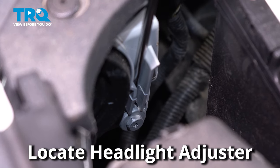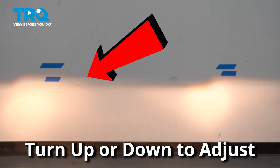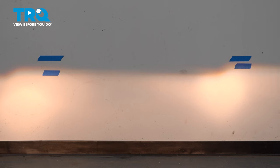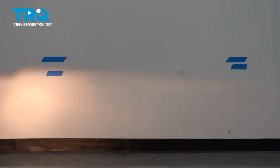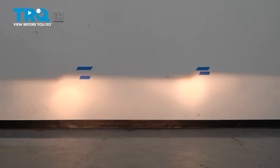It is easier to do this at night or in a dark area. Locating your headlight adjuster and using a Phillips-head screwdriver, turn your adjuster one way or another to bring the headlight up or down. Once the headlight is adjusted to the tape mark on the wall, move on to the next headlight. If you're confused because the beams seem to blend together, you can always have someone stand in front of the other headlight while you make your adjustments. Now your headlights are aligned and you're all set to go.